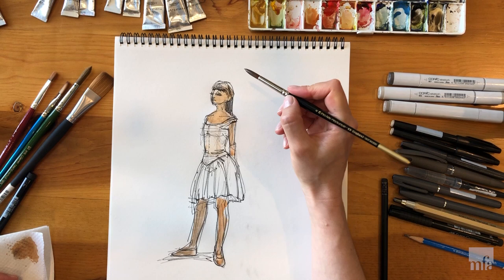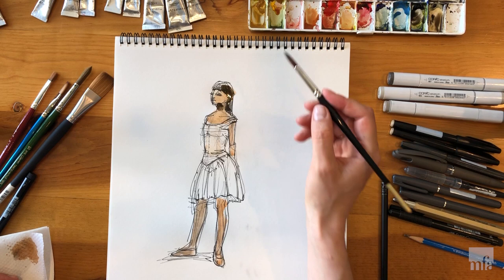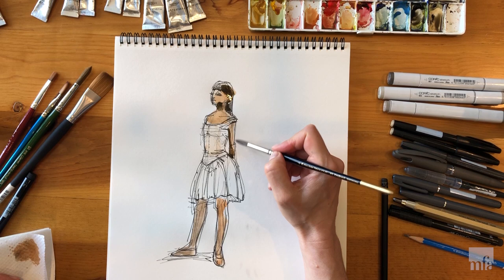I use shading to indicate or emphasize the shift of a form. I look where the light source comes from and tone down the opposite side to create a form or core shadow. At the same time, I keep the highlights or reflective lights untouched, revealing the white of the paper or the tone beneath my layer.